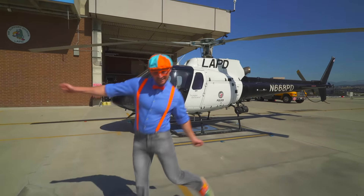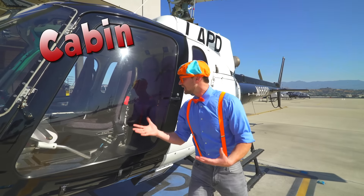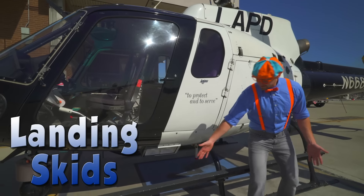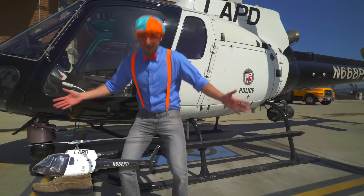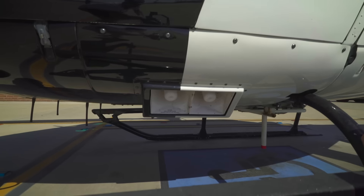This is a camera and infrared system. This is where, from the helicopter, they can search and find suspects. And then up here, this is where the pilot and the co-pilot, the TFO, sit. And the landing skids — landing skids are kind of like our feet. You can land on the ground anywhere you want.